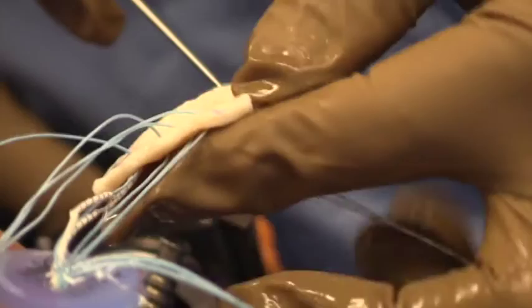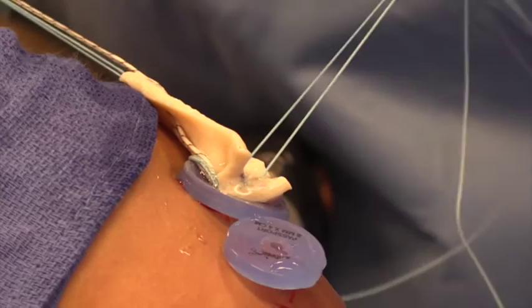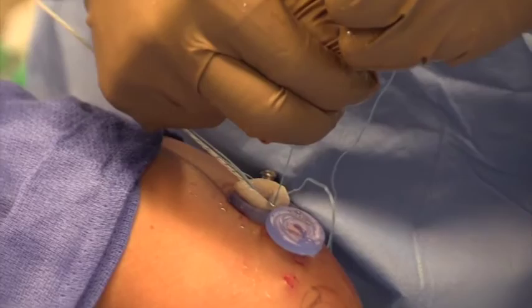Each of the sutures were passed through the 4 holes respectively. This was followed by the placement of two holes at the appropriate medial-to-lateral distance for grasping of the heavier suture limbs.